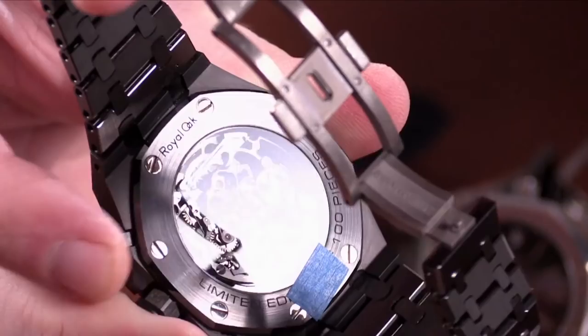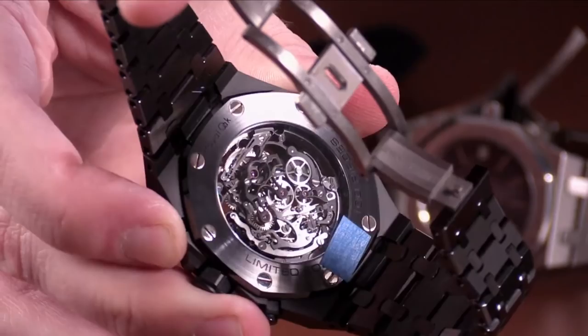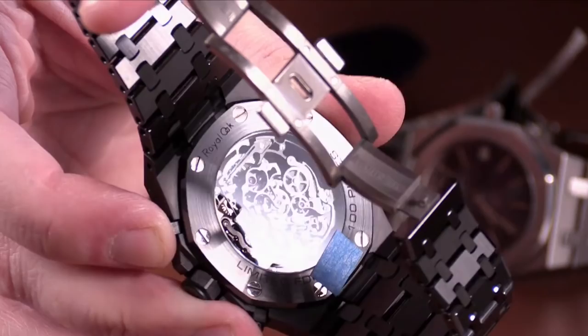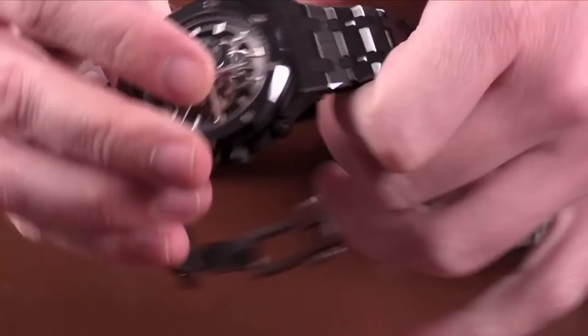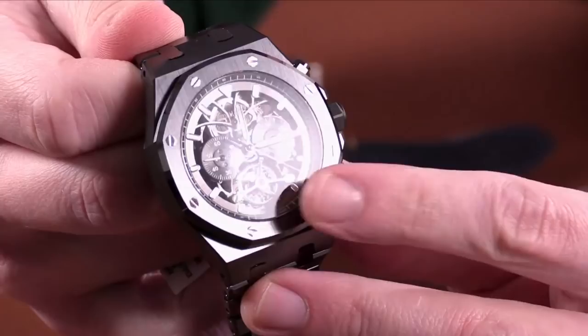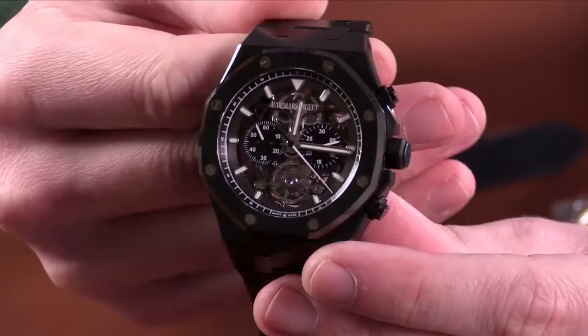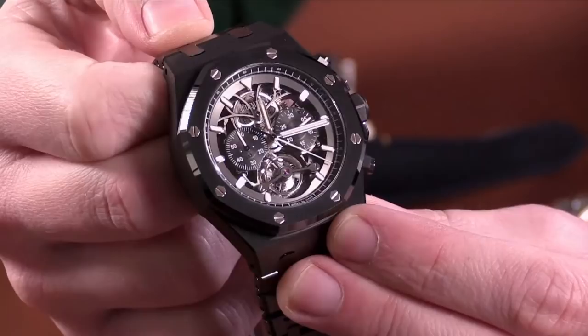One of the other features I really like about the watch is just the exceptional level of detail on the open-work movement. AP is absolutely known for this movement decoration — it's something that they excel at throughout their line. It's almost a rare handcraft mixed with modern material, just a great amalgamation of techniques. As far as sizing goes, for me personally the 44mm is a little bit large. The 41mm ceramics tend to fit me a little bit better, but overall this watch is just absolutely awesome.